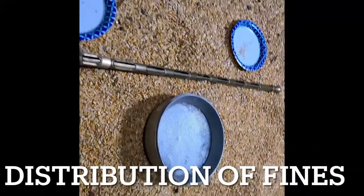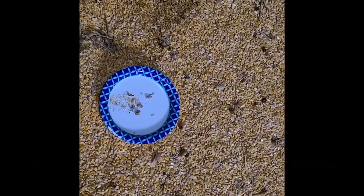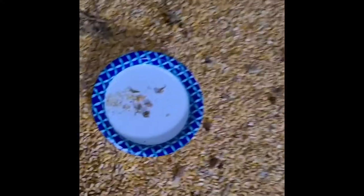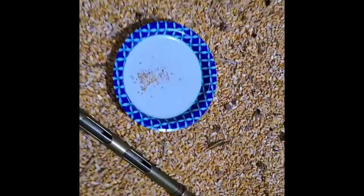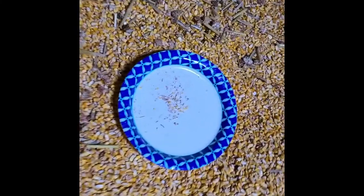We took a 4-foot probe and a screen and I probed the grain about every 3 or 4 feet starting at the center, working to the outside. Notice the center had a couple cobs, just a little bit of fines. The next one, fines are about the same, and it gets just a little lighter as it goes to the outside, but does not change much.